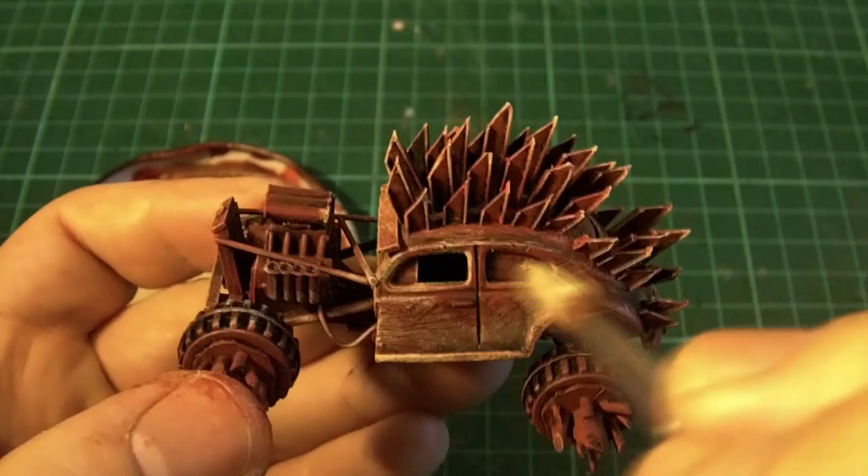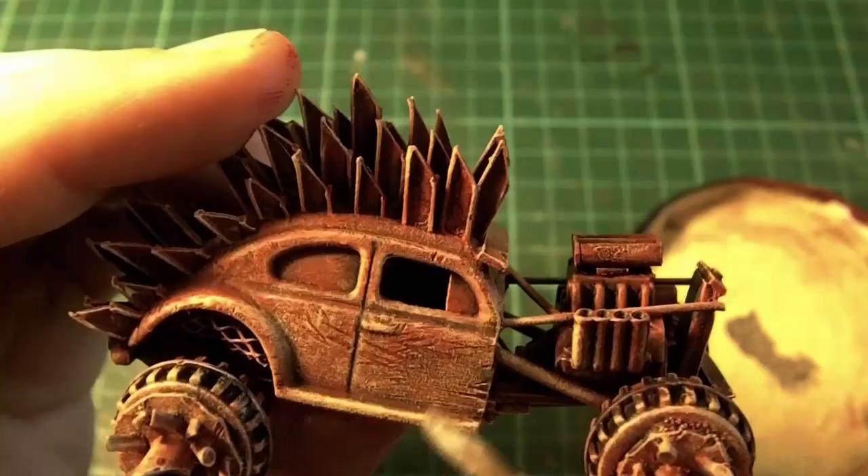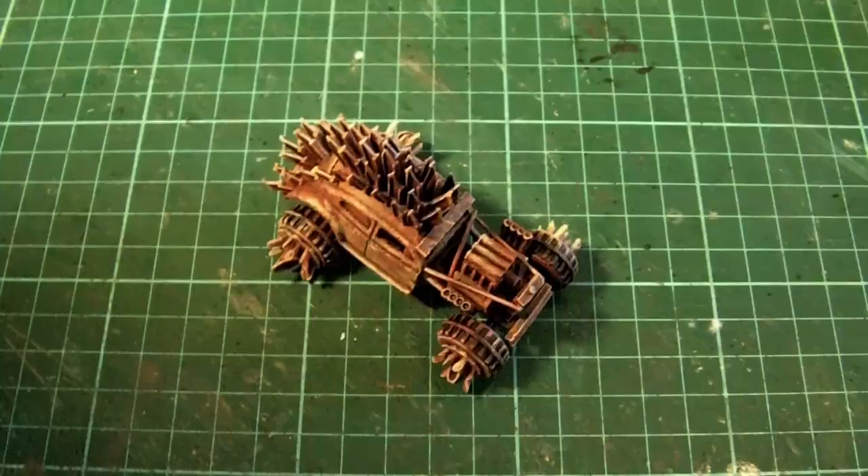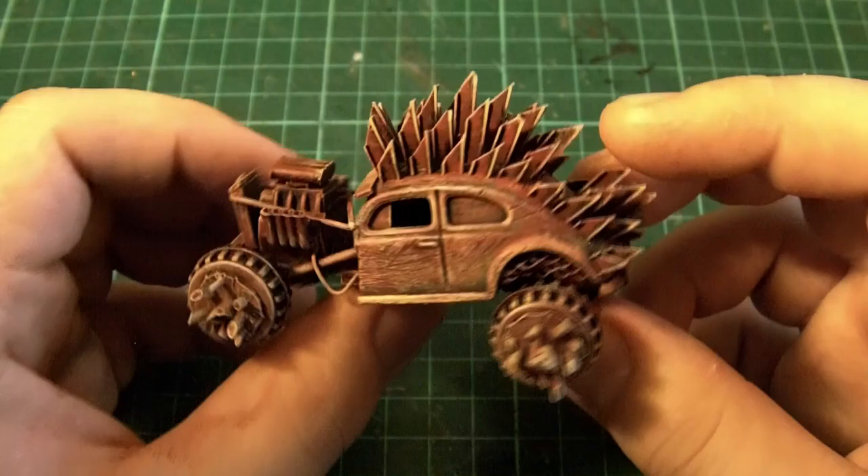After that we're going to put on some metal highlights where the rust would have been chipped and hit. This is especially important on top of the spikes. And then there you go — for the rust technique this is where it ends. The rest from this point is purely detailing, so I'm going to paint the windows and the engine and all that off camera.